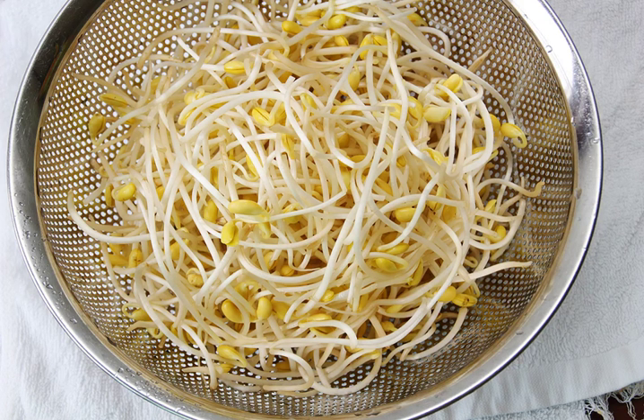Kwati is considered a nutritious food in Nepal. The prepared kwati is normally eaten with rice, and sometimes meats are also added to spice up the kwati.